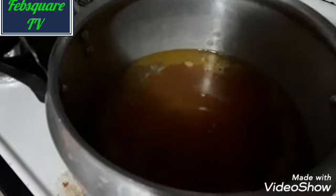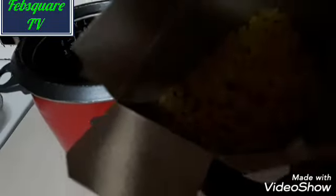I just added the salt now, then I will cover it. The rice I use is not that much anyway. Then I am putting my pepper — I added dry pepper to it.